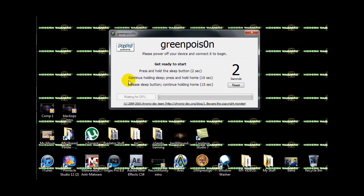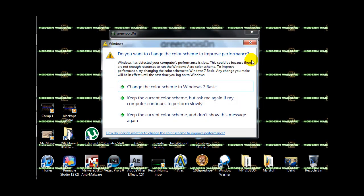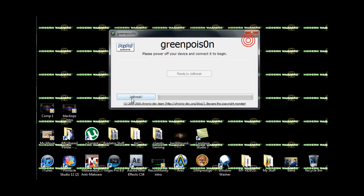Get ready: three, two, one — hold the home button, hold the home and sleep button. Now let go of the sleep button, just hold the home button. Sorry about that guys.